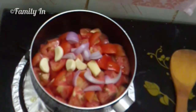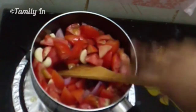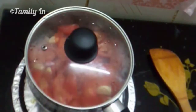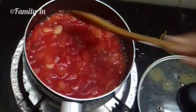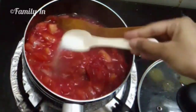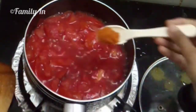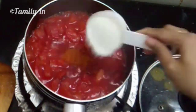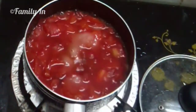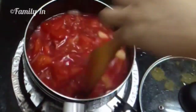We will add a little bit of beetroot. We will also add half a cup and a cup of vinegar. Add a cup of vinegar and mix it in.